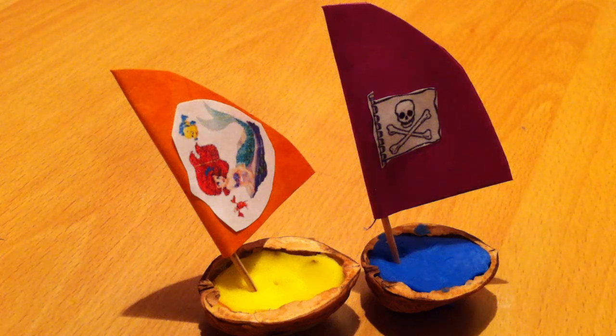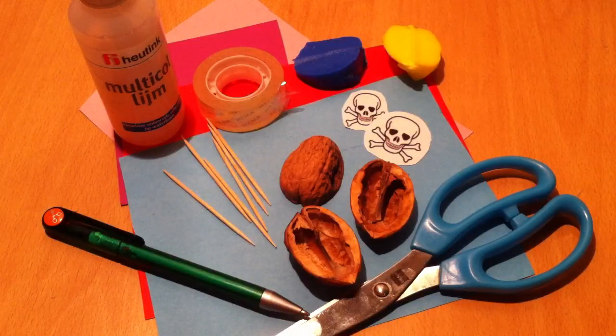Hello everybody! I want to show you how to make a boat in a nutshell, like these ones. And these will be the tools you are going to need: some colorful cardboard papers, some glue, a pen or a pencil, a scissor, some toothpicks, sailor tape, clay, and then some stickers or you just print something on the internet, and the nutshells.